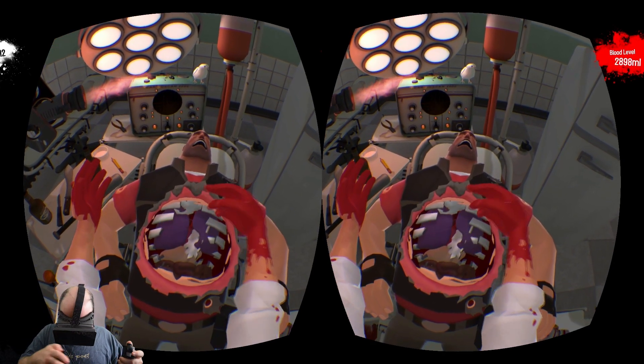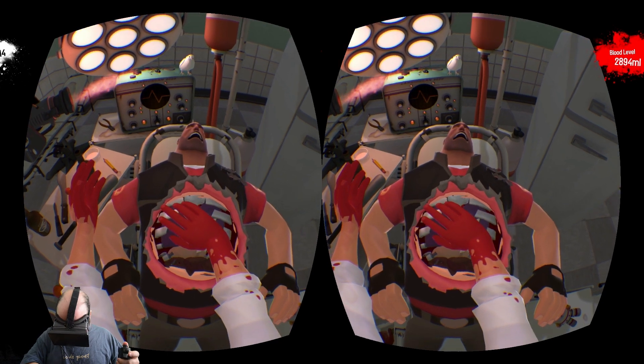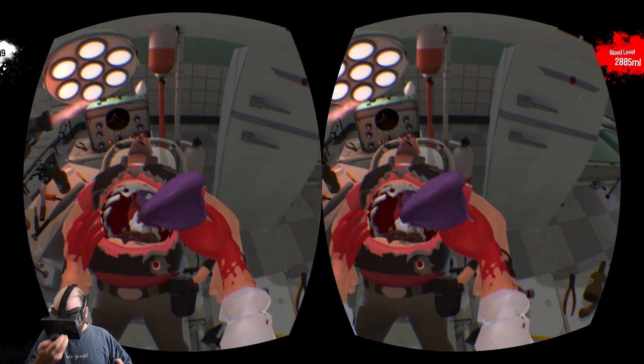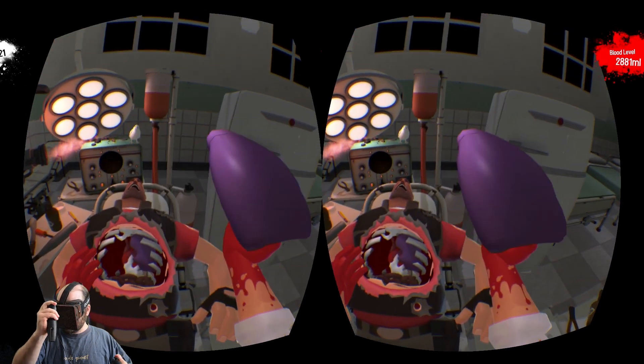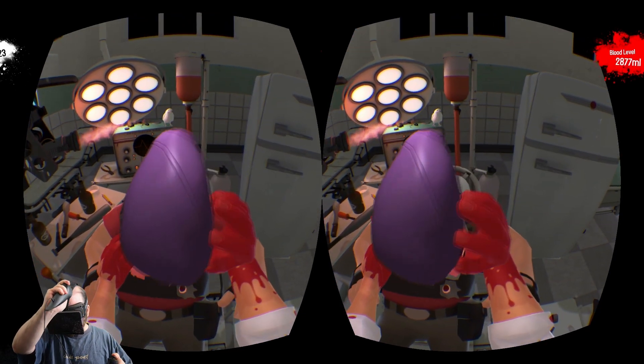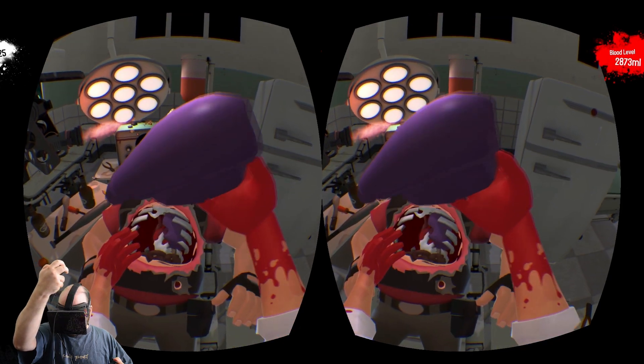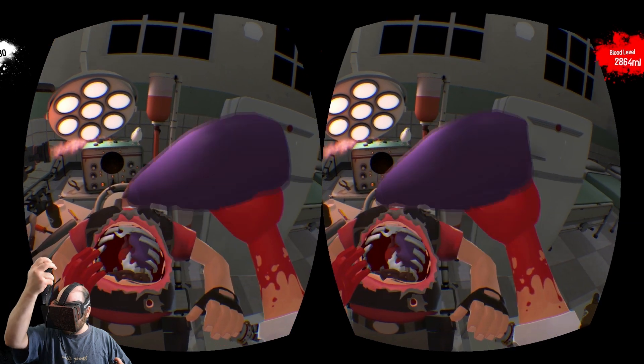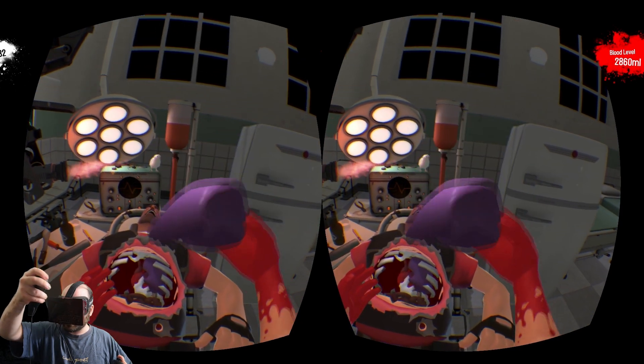I'm going to grab the purple thing. Give it to me! Yeah, I got it. I can hold it up to my face — I can't get it too close, that's about as close as I can get it. I can get it pretty close if I lift it above my head. It's not a one-to-one mapping like I said.